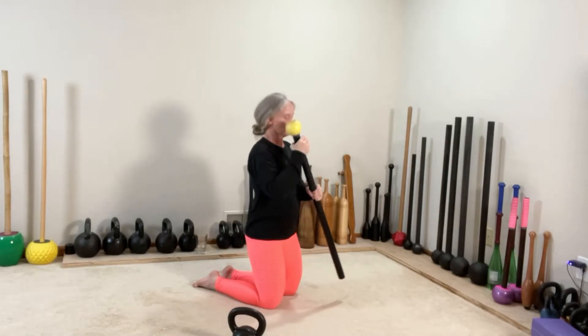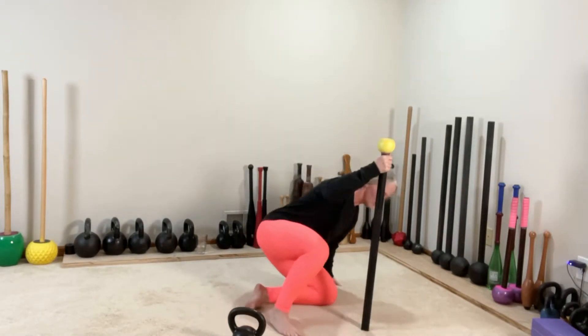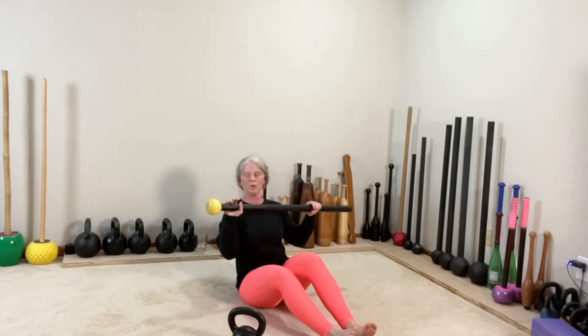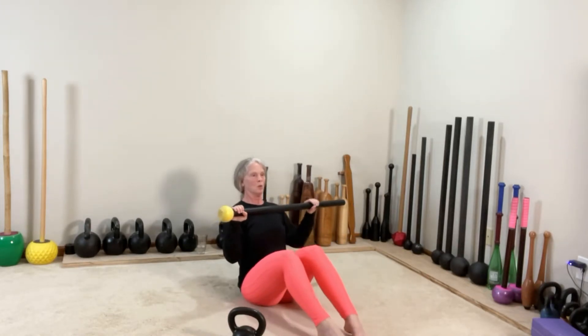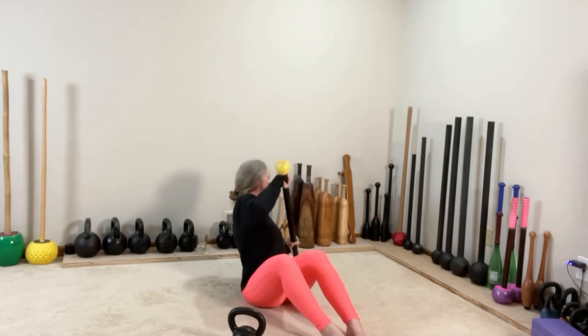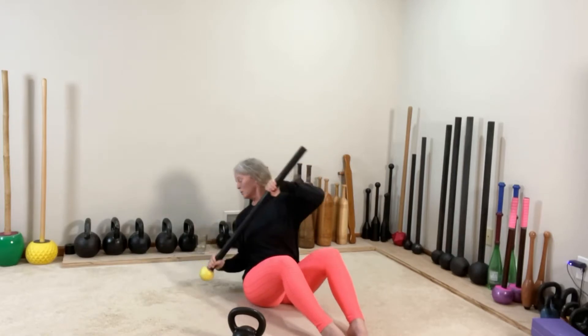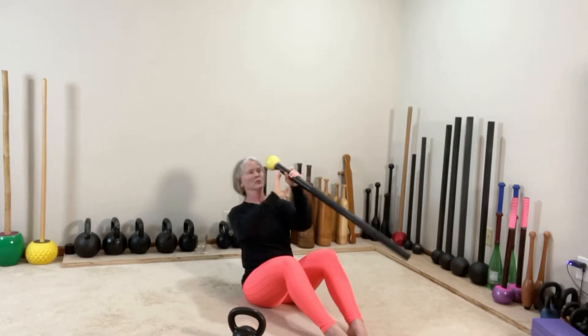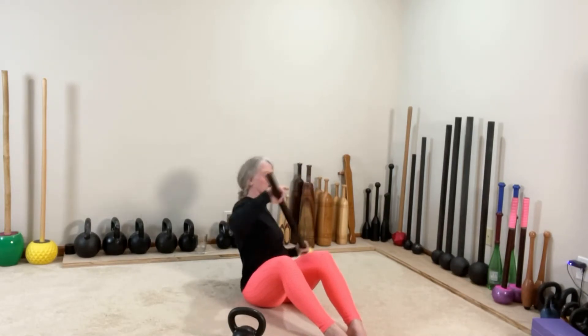Moving into the Russian twist — four and four with a globe on this side, over-over grip. Natural arch in the lower back, tall through the crown of the head. Switch and repeat.